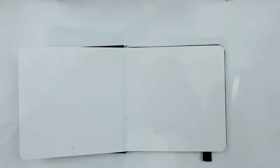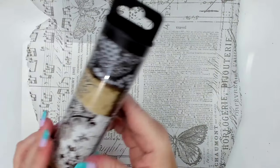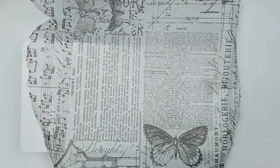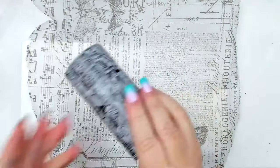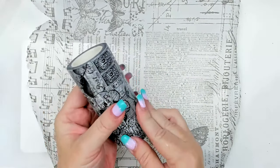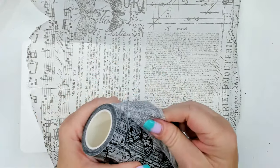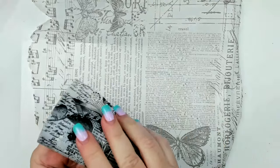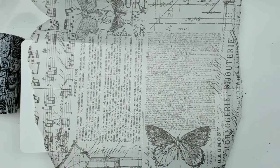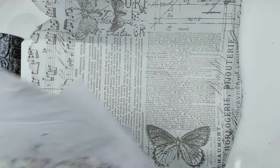Today I'm going to be using tissue paper — this is the Tim Holtz tissue paper, but you could use any tissue paper. I also have this 49 and Market washi tape, which is really a great thing to use. You can use any type of tissue paper, and if you can't buy tissue paper you can make your own with different markings and designs.